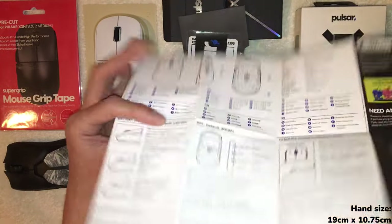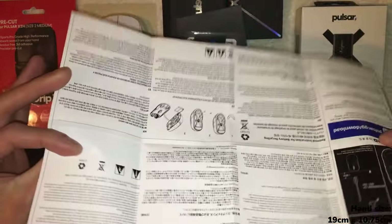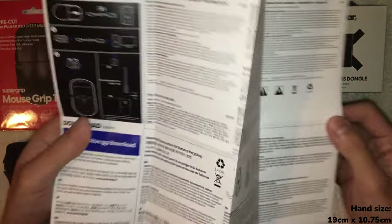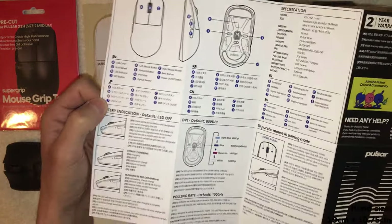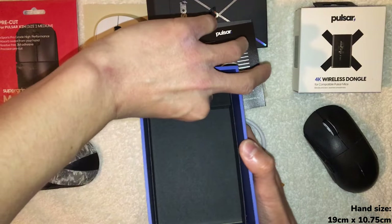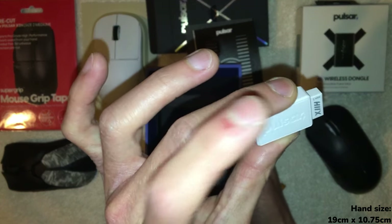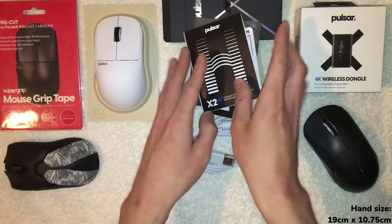There's a nice sticker — 'Ultralight Wireless Symmetrical Esports Mouse' — and the instruction manual is high quality: glossy, thick, colored. They actually put time and effort into this manual. It's honestly the highest quality manual from a gaming mouse I've ever gotten — a small thing, but I appreciate the effort. And then we have the USB dongle, with 'Pulsar' engraved on it. Packaging overall is really nice — Pulsar has done a great job.